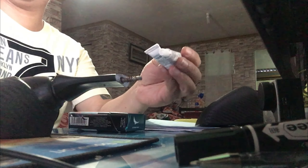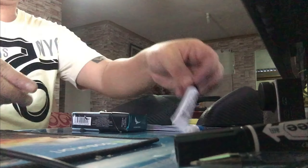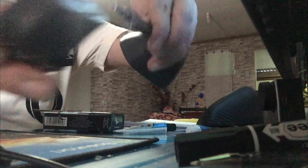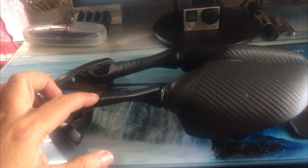So yun, nakabili na ako ng epoxy, Delcone. So ito, halos fixed na sya eh. Lagyan pa rin natin ng epoxy para mas maganda. Bago matuyo, screw mo lang sya. Diba panalo na! So guys, natapos ko na sya. So ito na, small stem na sya. Lagyan ko na lang ng electrical tape.